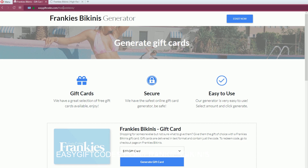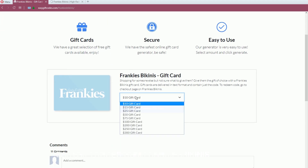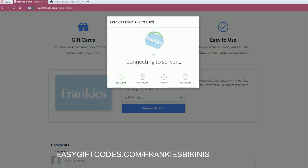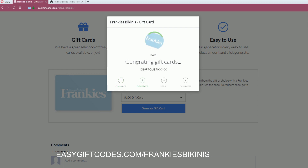Go to easygiftwords.com/franky's-beginnings and here you can generate your free code by selecting the first gift card size and pressing again. Now wait for a while to get your free gift card for Franky's Beginnings.